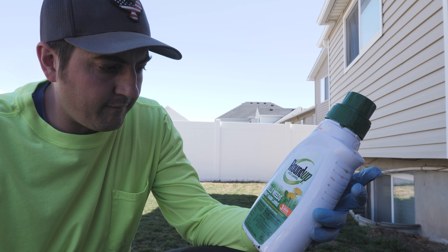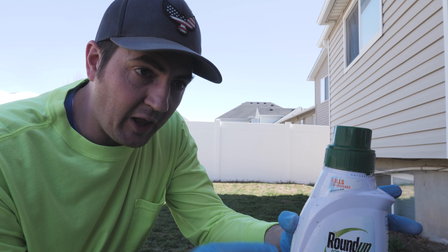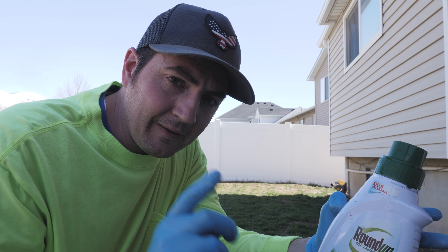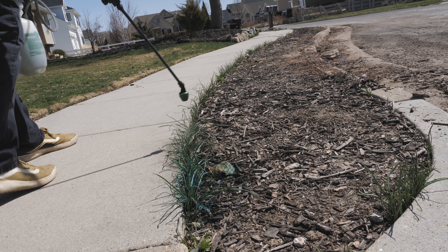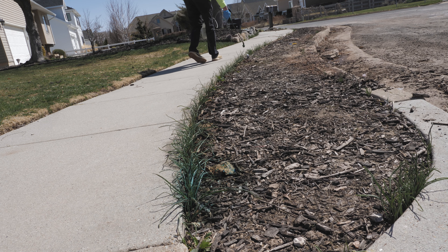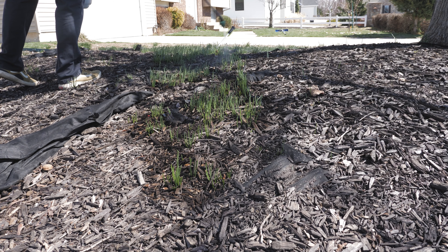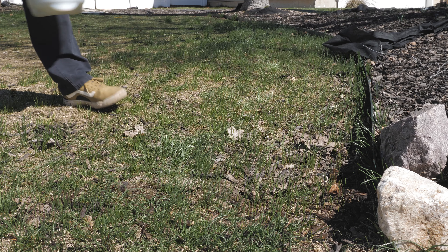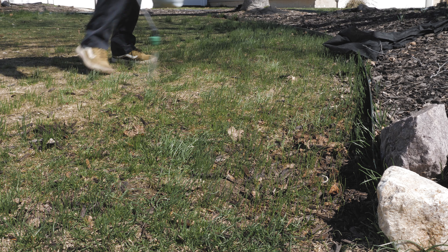Just using some over-the-counter Roundup for Lawns — good for a cool-season lawn, specifically targeting Star of Bethlehem. We're going to use this to spray that in the front, and then on to the meat of this video. Spot spraying for the weeds — done. Now on to the real point of this video.